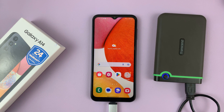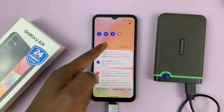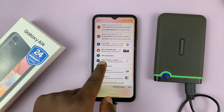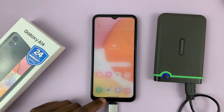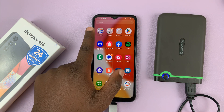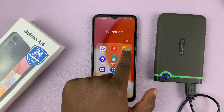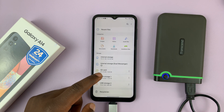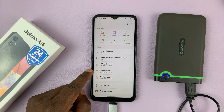Once that light settles down, you can go to the notifications tray and look for the USB storage added notification and tap on that. Or you can go to Files, normally inside the Samsung folder, look for My Files, and under My Files you should see your USB storage device.